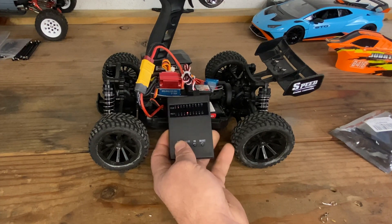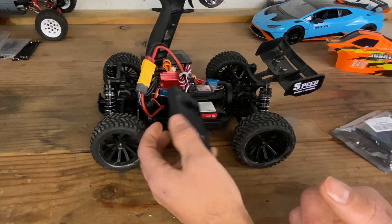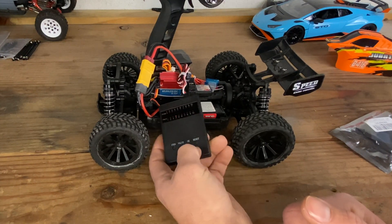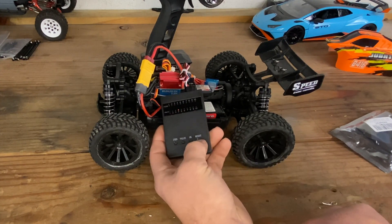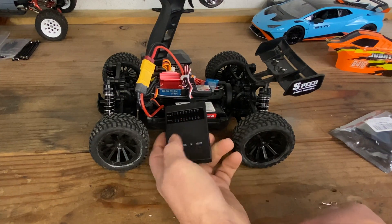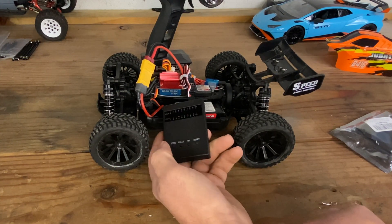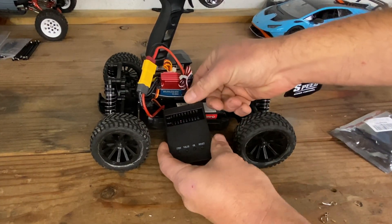It's pretty basic. You have your value here, you can change to whichever value you want, or reset it to the factory default for that item. When you pick your item and your value and get to the one you want, you hit okay and that's what programs it into the ESC.